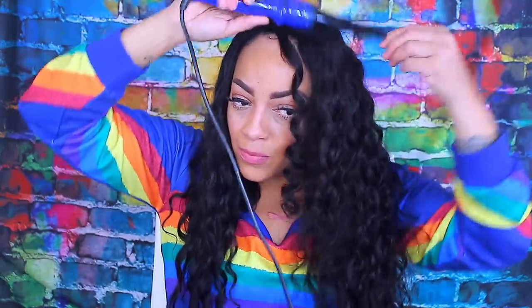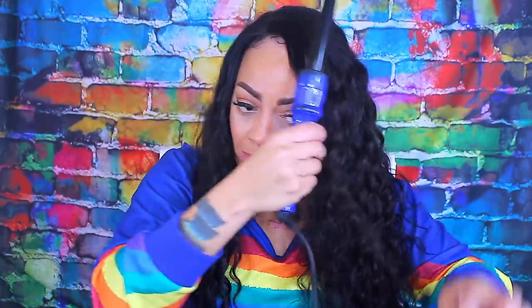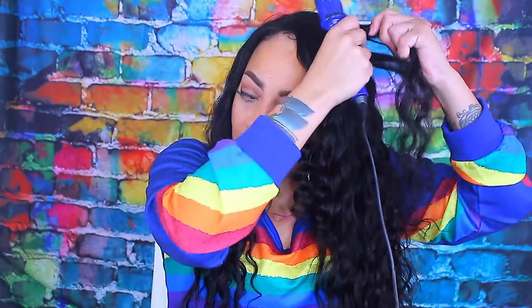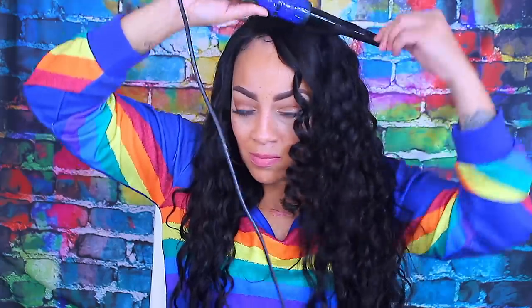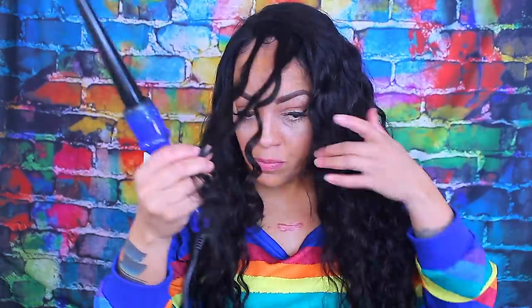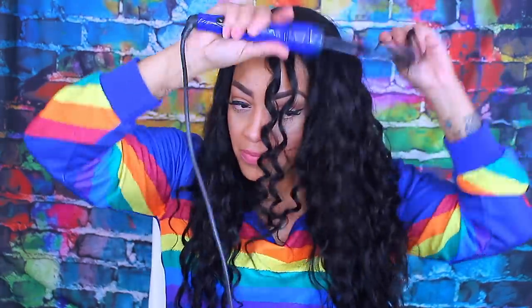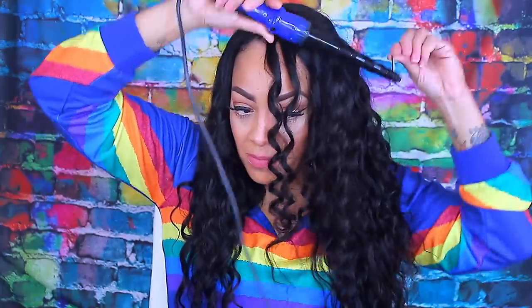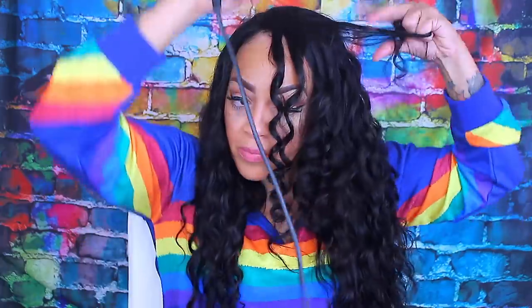If you don't have a lot of time but you want some beach waves or loose curls, you can definitely take a wand curler. I would suggest getting a smaller barrel — nothing too big, the barrel shouldn't be more than an inch. This one is thicker at the top and slender at the bottom. To achieve these loose curls or waves, as soon as I wrap the entire hair on the barrel, I take it right off immediately.